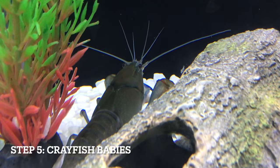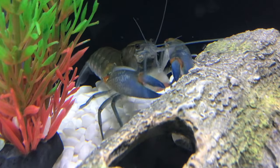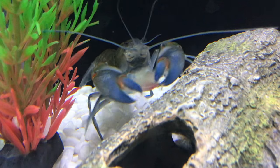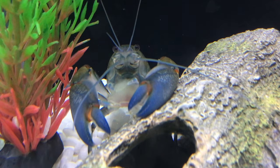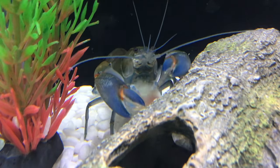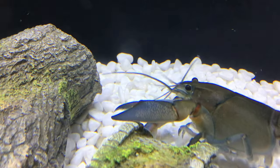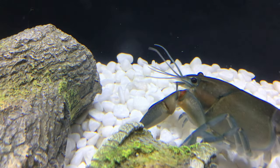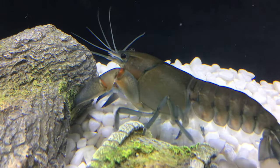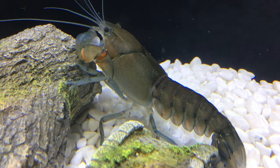Hopefully after a few weeks you should be able to see some eggs under the female's tail. If it doesn't work you might need to try again. Those eggs will eventually turn into baby crayfish, which is adorable. The important thing to note is that the mother crayfish can eat the baby crayfish, and they don't do well with other fish or animals. So the second they leave the mom and start swimming freely, you need to take them out.